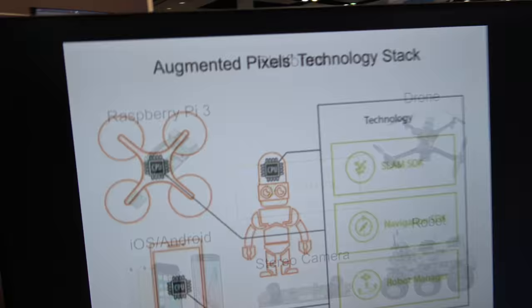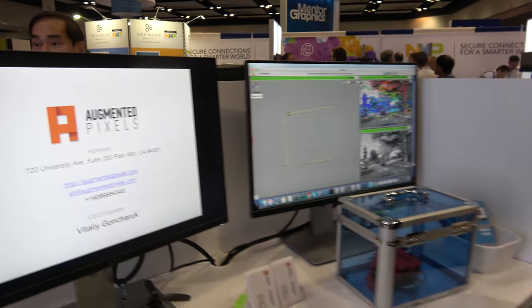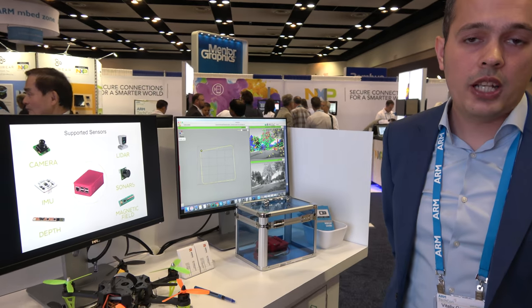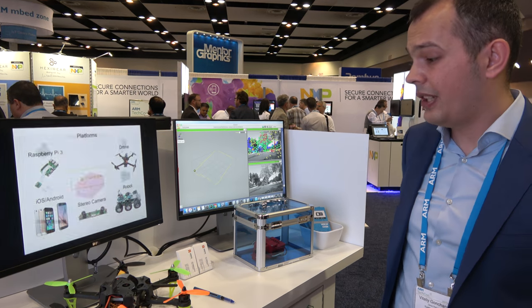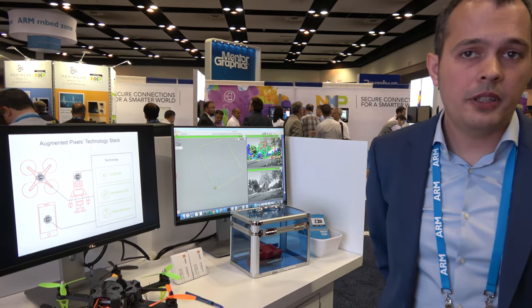So what is this SLAM SDK? The SLAM SDK allows you to map the environment and then localize a robot or drone in this environment. We're doing this in real time on very low-power CPUs, like the one you have in your phone.